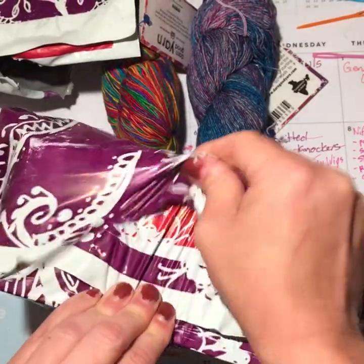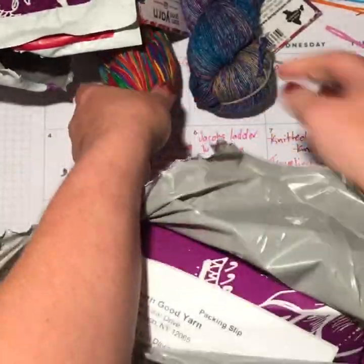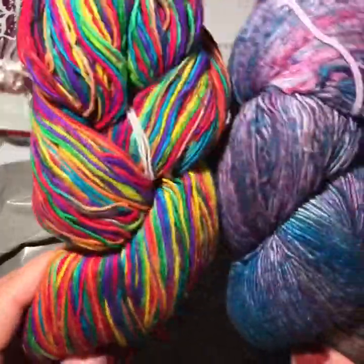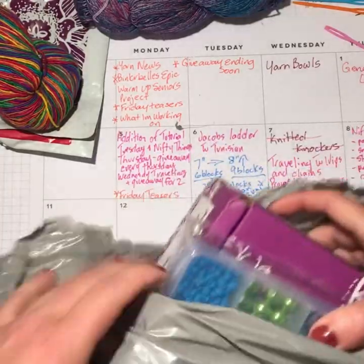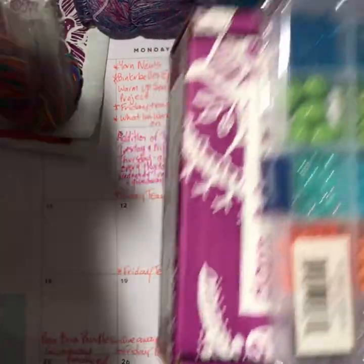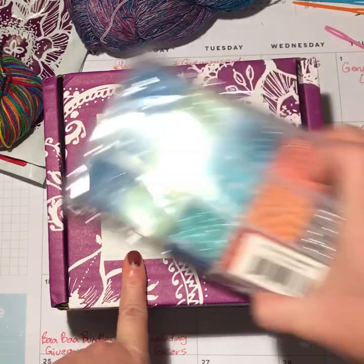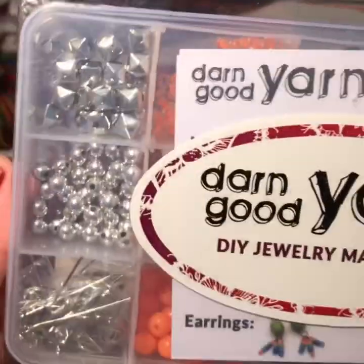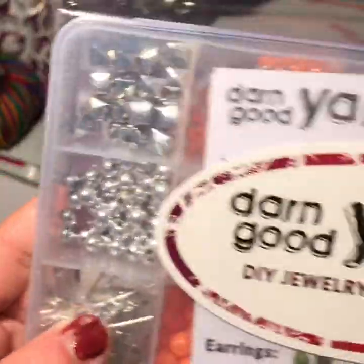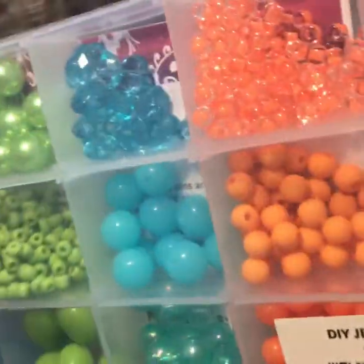This particular giveaway is partly sponsored by Darn Good Yarn, but also partly sponsored by myself. The yarn they sent to me just as a box for you, whereas I also ordered their subscription box. When I ordered the box, I also ordered the surprise — and here it is. We've got earring posts, we've got beads, we've got all kinds of really cool stuff. So you get that too!